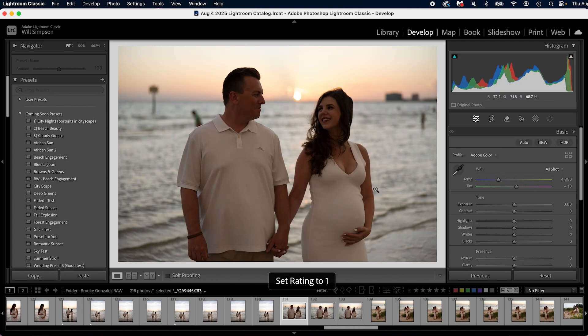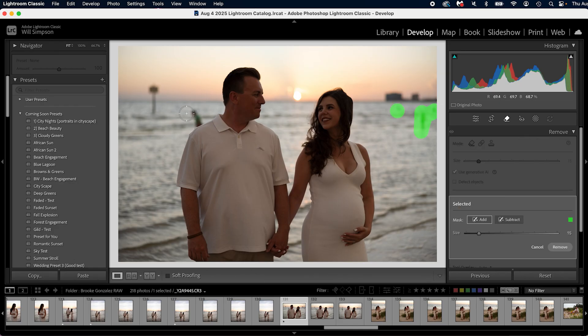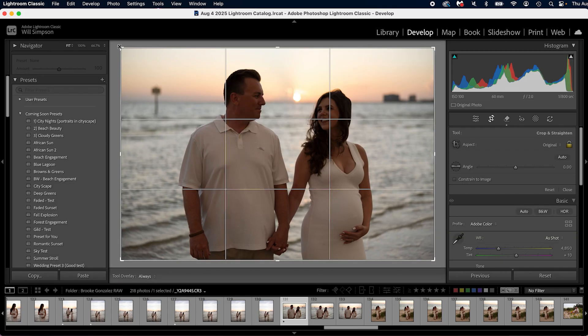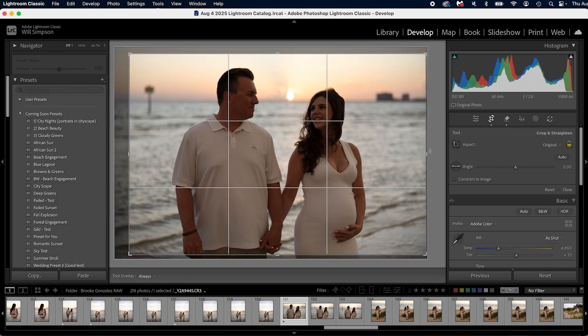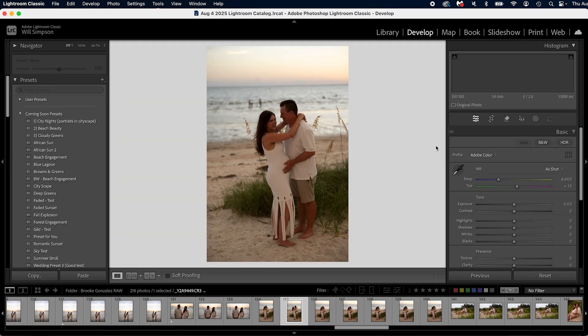Here's a different photo — they're looking at each other. I'm going to star this one, do the remove tool here, and then we're going to crop it — R on the keyboard, get it cropped. Move to the next one. Don't need it, don't need it.